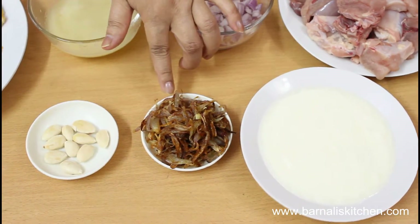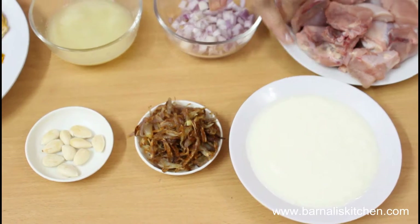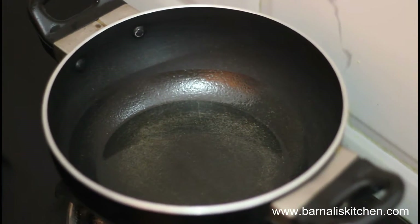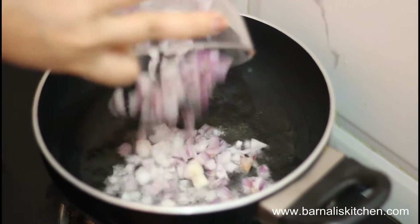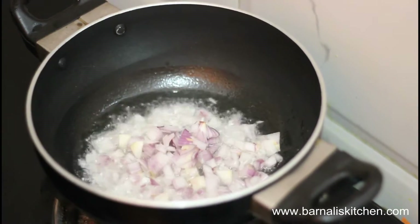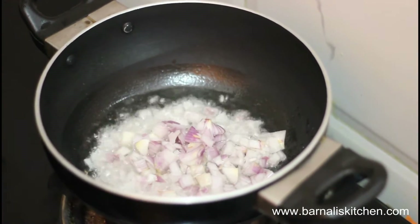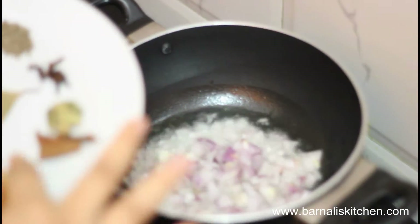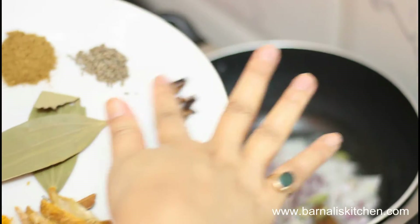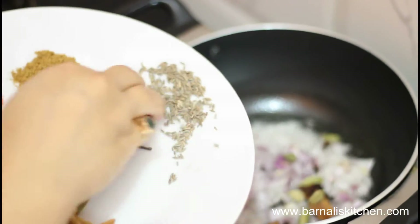Here I'm using almonds, or you can use almond paste, fried onion and yogurt. In a skillet I have added four to five spoons of cooking oil. In the hot oil I am going to add the chopped onion, then add cinnamon stick, green cardamom, cloves and cumin seeds.